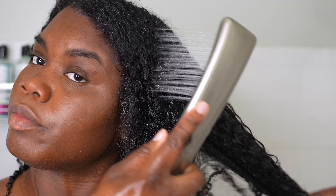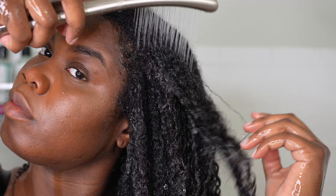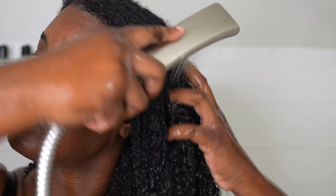So I'm just rinsing it out with cool water, and I'm giving y'all a little bit of a close-up so y'all can see how my curls are looking. I just love the way my hair looks and feels. As you see, it shines — moisture is there, it feels so soft.